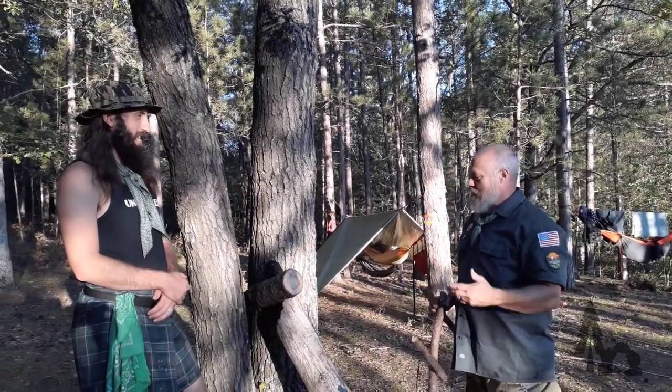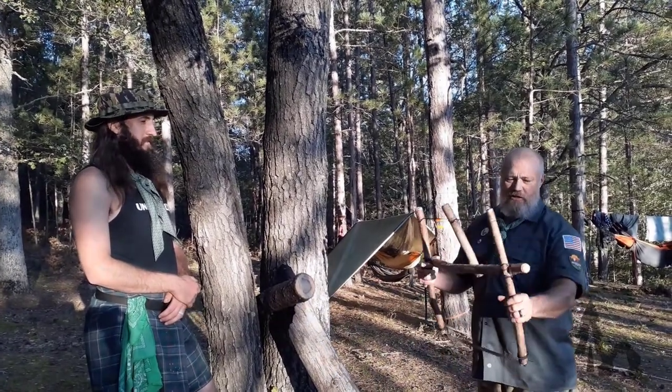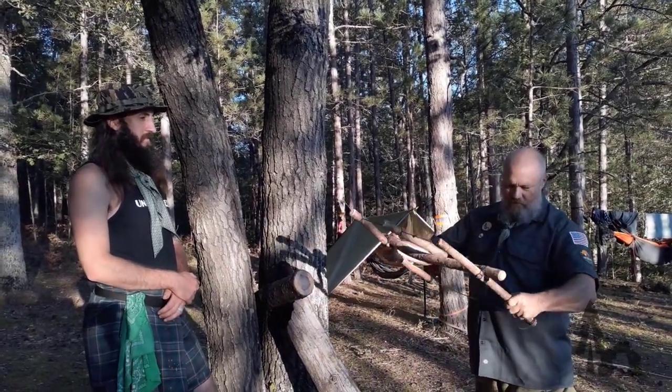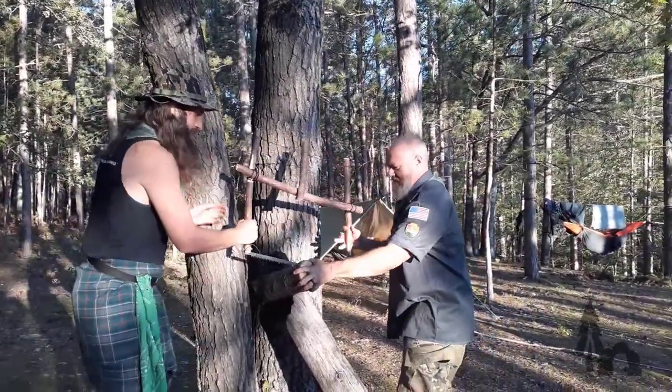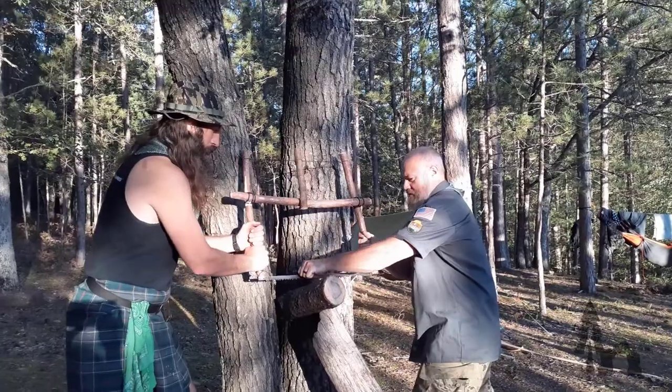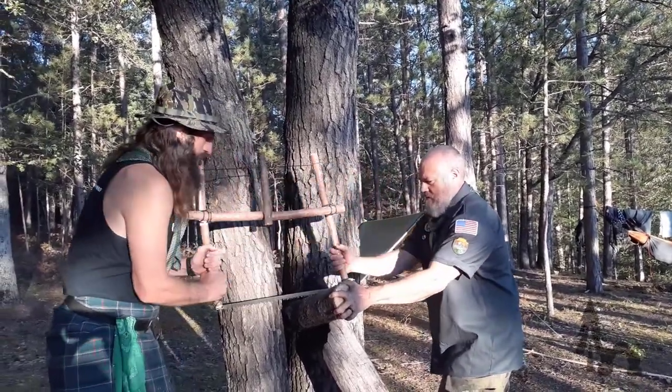So let's say you need to split some wood logs about this size and you didn't bring your axe or hatchet. First, fashion a crosscut saw — let's get one about that size. We split it real good.